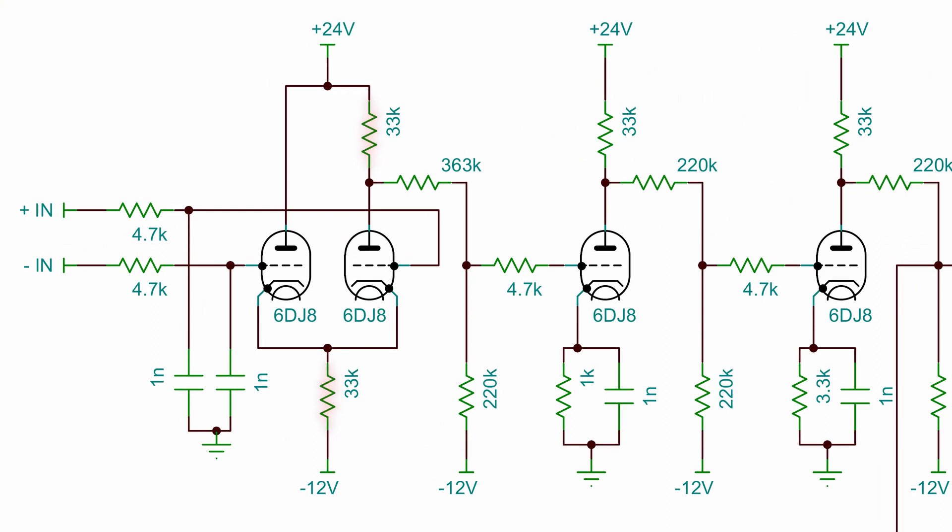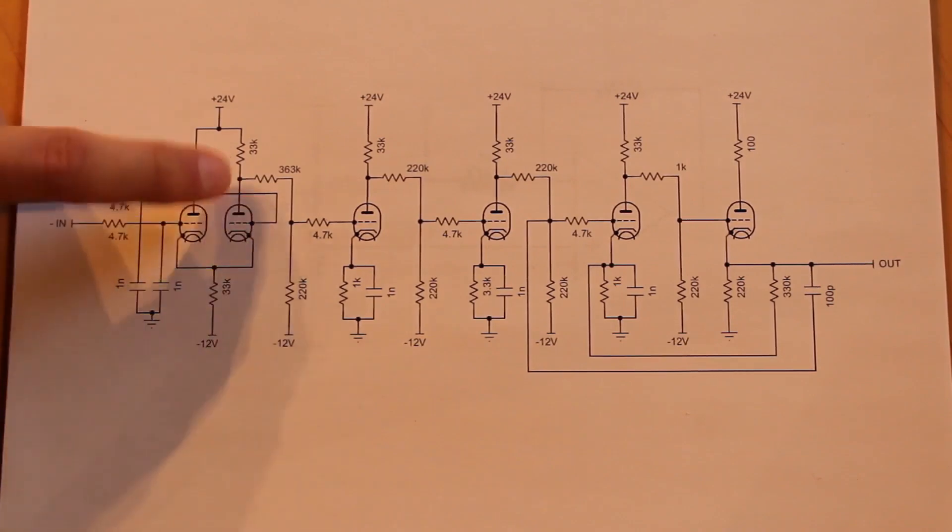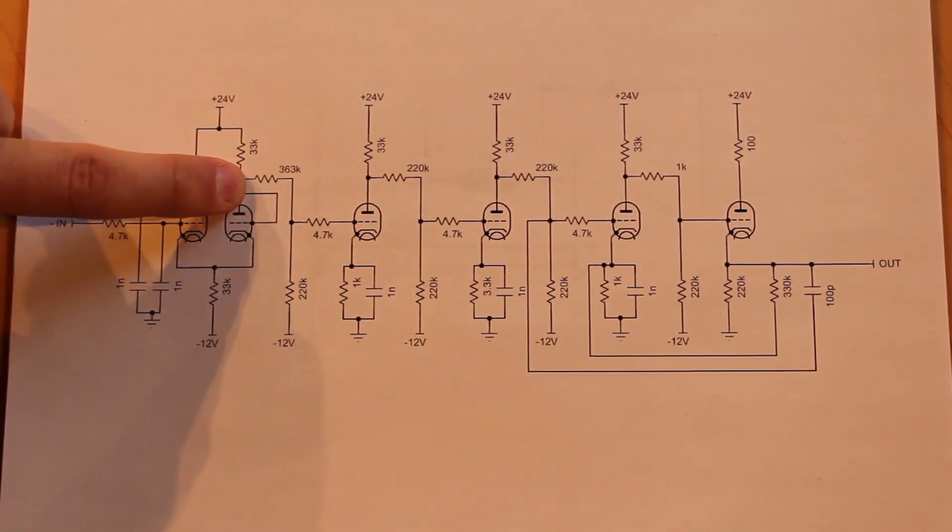Bumping up the plate resistor means that we need higher value resistors for the voltage divider network that goes into the inverting amplifier here. You'll see that's definitely the case — we've got 220,000 ohms going to negative 12 here, and a rather weird value up here: 363,000 ohms.